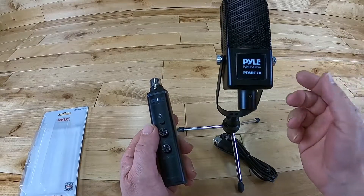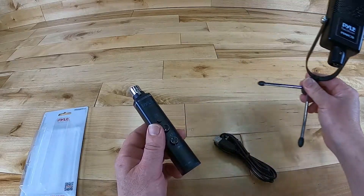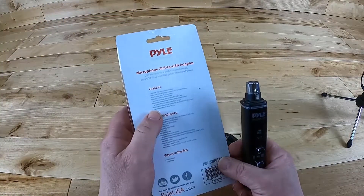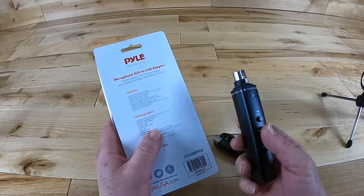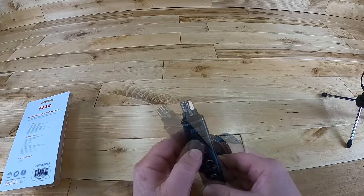You can buy one of these if you really want, or you can use any microphone you have. It can be a condenser or a dynamic microphone. It doesn't have to have phantom power, but if your product actually uses phantom power, no problem — this will operate anywhere from 9 to 48 volts, which is great because the condenser microphone I'm using today absolutely needs phantom power.